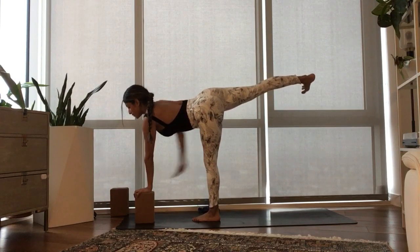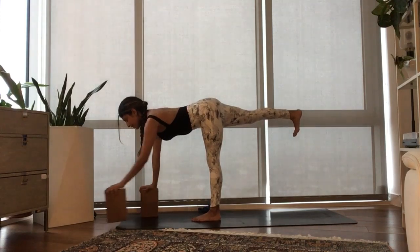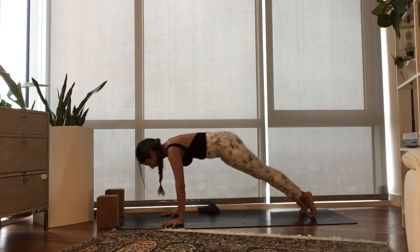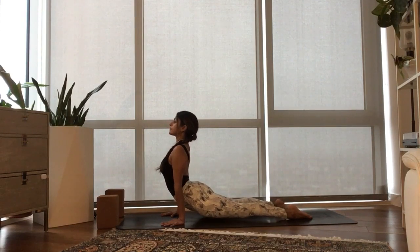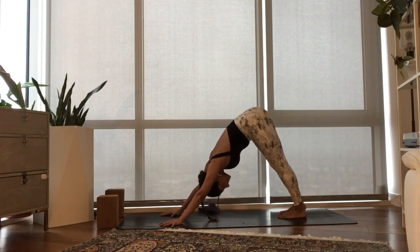Go ahead and bring your right hand down, square the hips off first. Take a second right here. With your inhale, lift up halfway. Exhale, plant your hands, right foot back, left foot back, Chaturanga. Inhale, slide your heart forward and through, Urdhva Mukha. Exhale, hips back, Adho Mukha Svanasana.